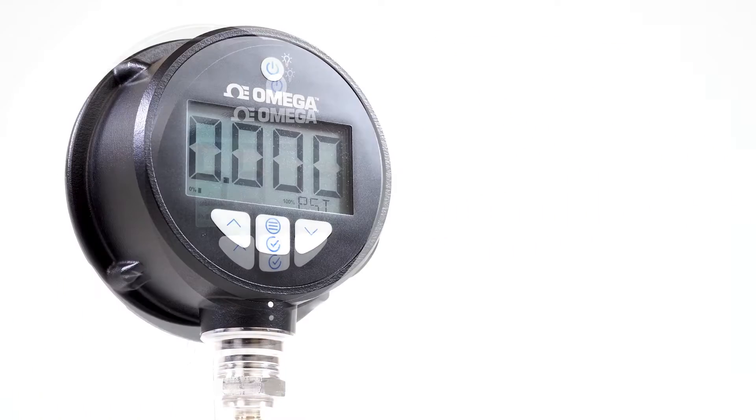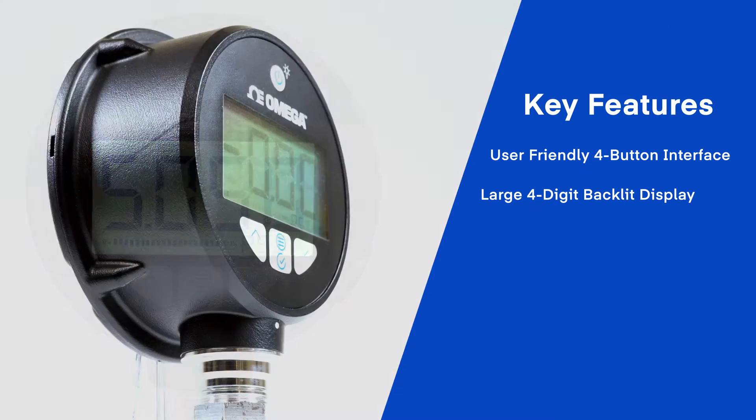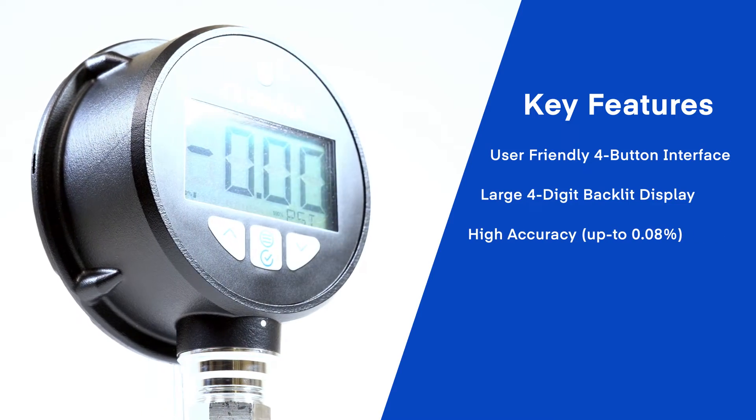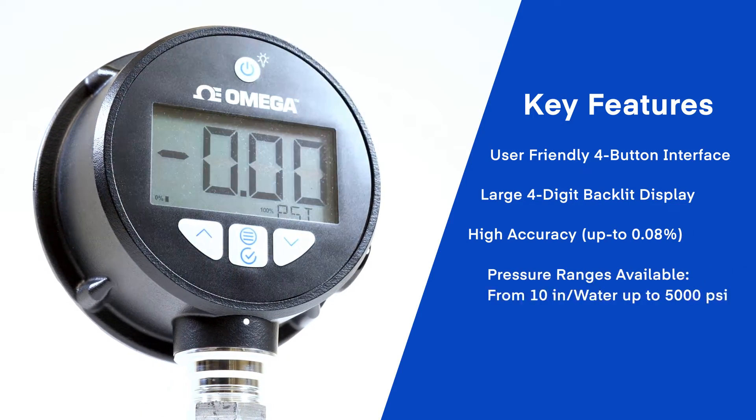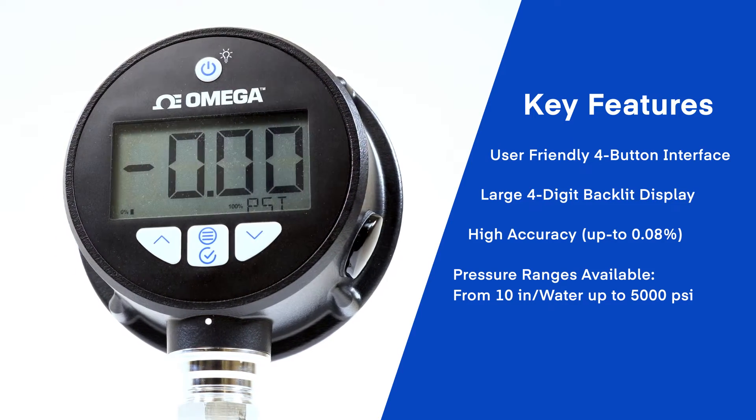Featuring a new user-friendly four-button interface, a large four-digit backlit display, and full range accuracy as high as 0.08%. The expanded pressure range is available from down to 10 inches of water all the way up to 5,000 psi.